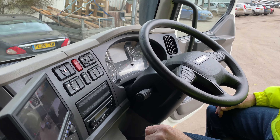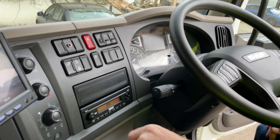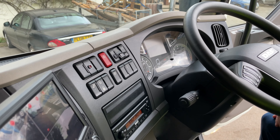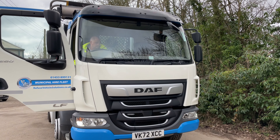Turn the vehicle on, press the clutch to engage the PTO. Once the PTO is engaged, we can jump out of the cab and use the equipment.